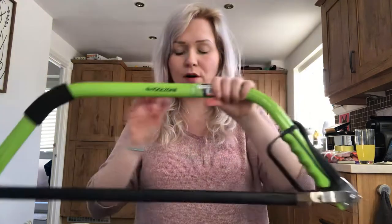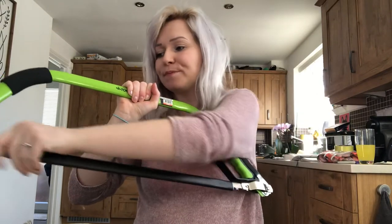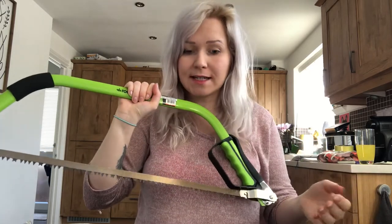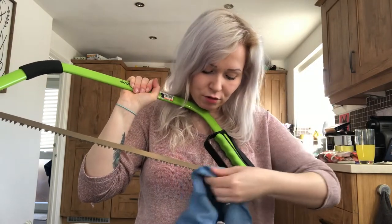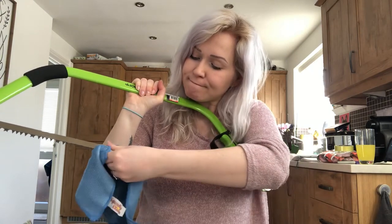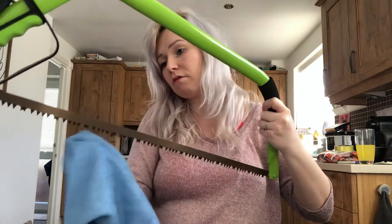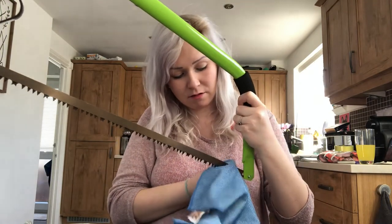This saw is relatively new, so to maintain and clean it — I've used it a few times so it's not massively dirty or rusting — I'd just use a cloth with a bit of oil on it and carefully make sure all the teeth are clean so there's no rust. I'd need to do this on both sides.